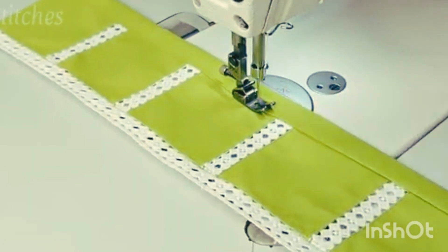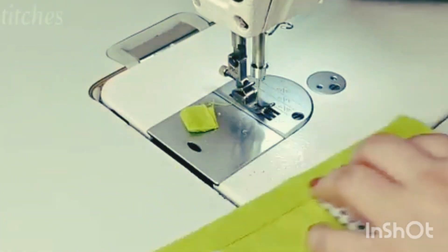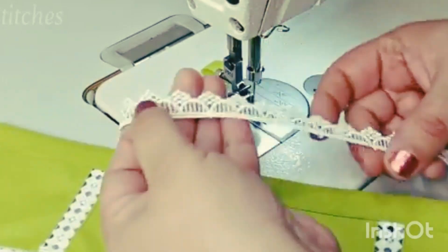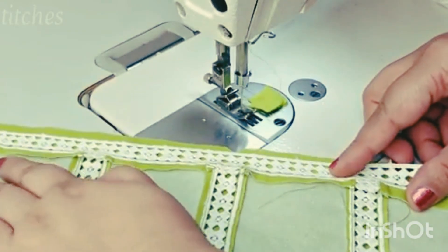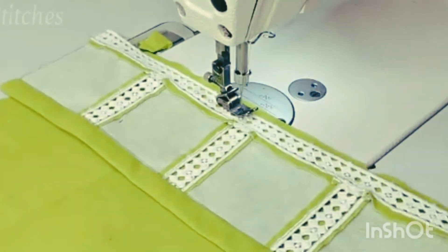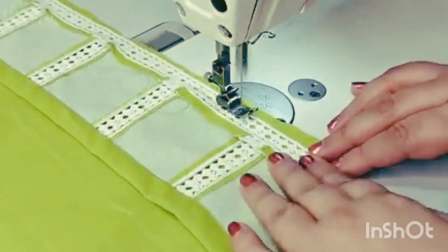Now we will put the top stitch on this lace. We will put the lace on the other side and place the lace on the other side as well. We will match the trouser in this way and keep lace on lace.